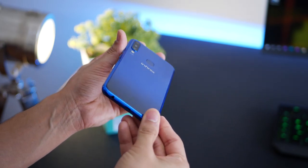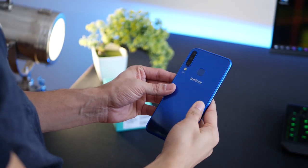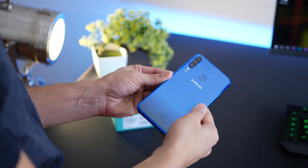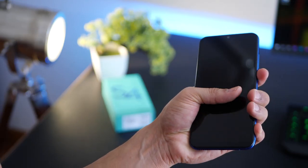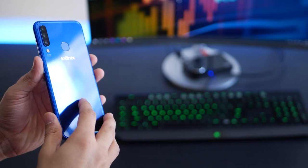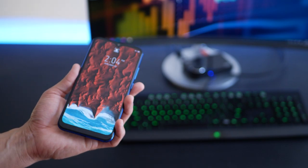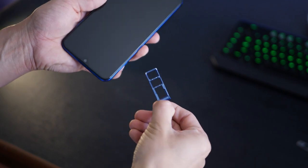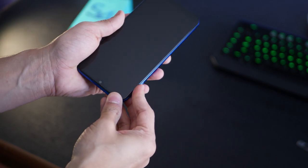At the bottom you get a micro USB port, a 3.5mm headphone jack, and the speaker grille. From a design perspective it's nicely rounded, fits well in the hand with a good grip, and the plastic doesn't feel cheap — though it's not as premium as metal or glass. One issue is that it's a bit too wide for small hands. The phone is extremely light despite its 4000 mAh battery, and it comes with a dual SIM tray and a micro SD card slot expandable up to 256 gigs.